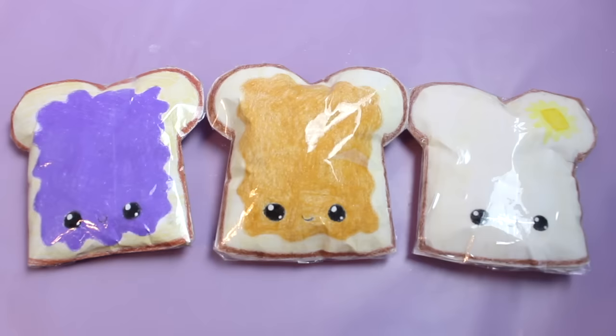Hey guys, it's Megan. In today's video I'm going to be showing you how I made these DIY paper squishies. I've had a few requests to make some paper squishies, so I thought I would try it out. These squishies were super fun to make and use materials you probably already have at your house. They don't require memory foam or puffy paint, so this is a great alternative. I think they came out super cute.